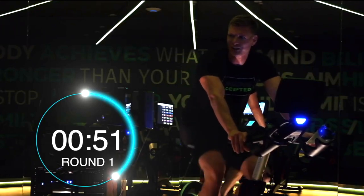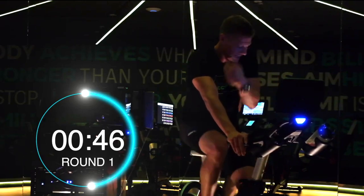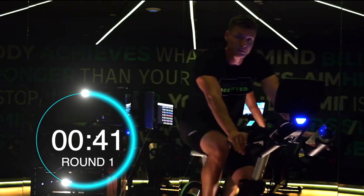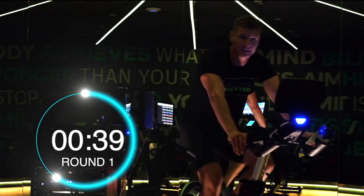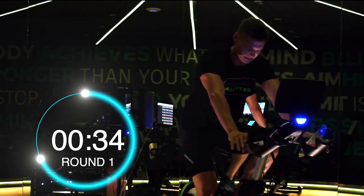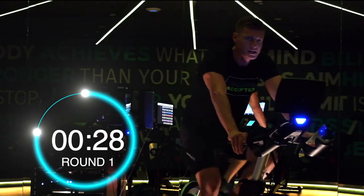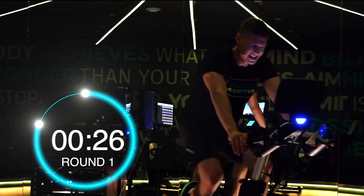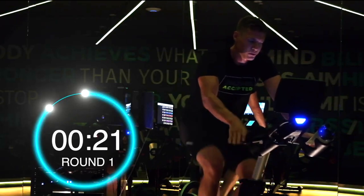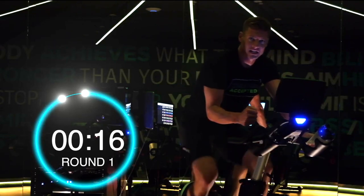50 seconds and then we're going to round two. You guys are doing incredible work — not too long left, so that's where you have to just dig in and go hard. 35 seconds. Keep those legs moving guys, get your mind on this next interval. You probably saw your watts, you probably know your speed — I want you to try and get back there again.